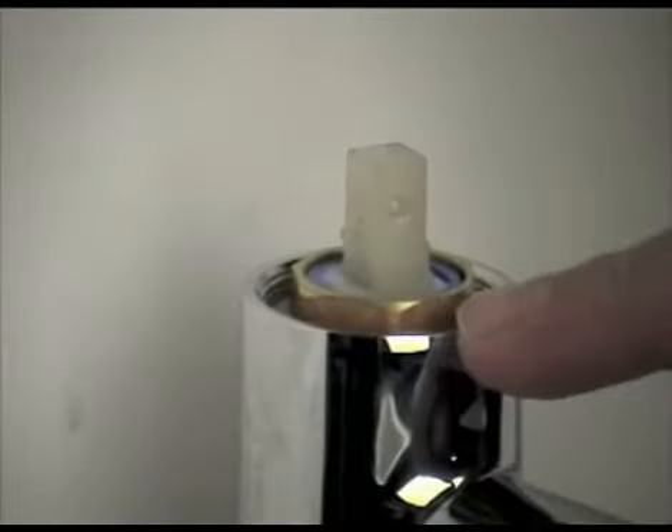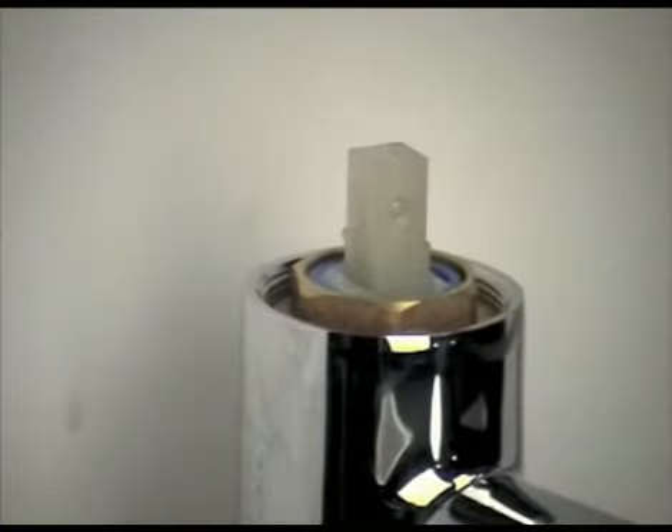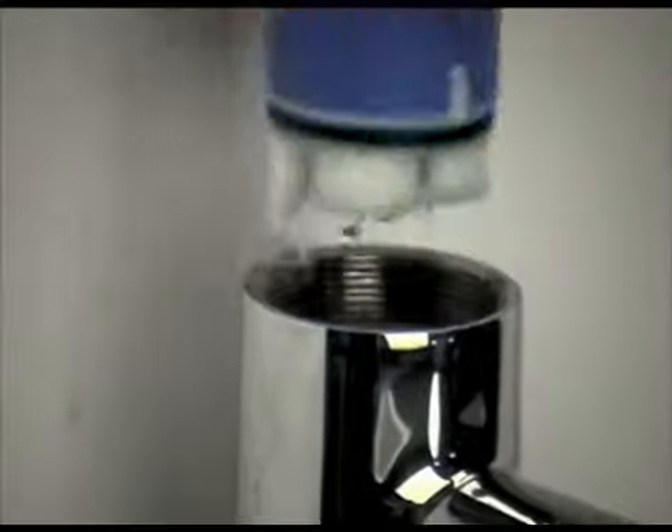Next, the brass nut which secures the cartridge into the body of the tap needs to be removed. Loosen the nut using a spanner, turning it anti-clockwise, being careful to avoid scratching the tap or the wall. Once loosened, remove the nut by hand. This reveals the cartridge, and allows the cartridge to be gently persuaded out of the tap body.